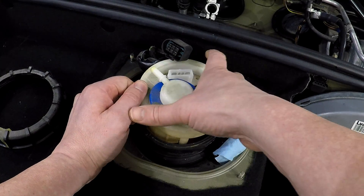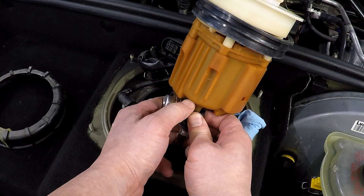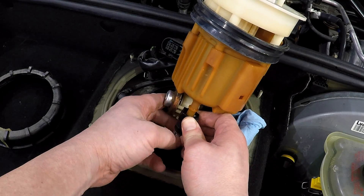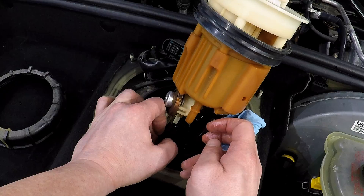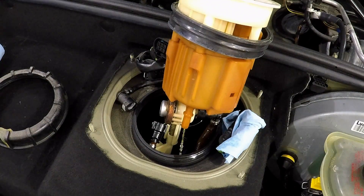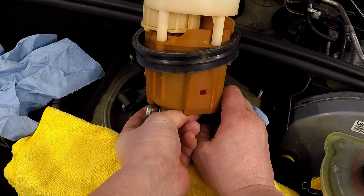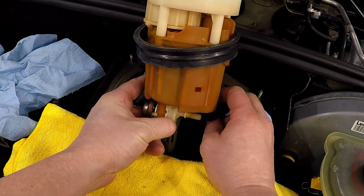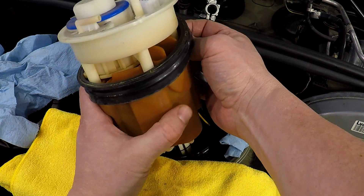Just pull the top module out, which is the sending unit. Then we have to disconnect the lines that feed through that actually go down to the fuel pump. Be careful that you don't spill any fuel here — just go ahead and let it drain back into the tank. Then we disconnect the other fuel line and the wires that connect down to the fuel pump itself.